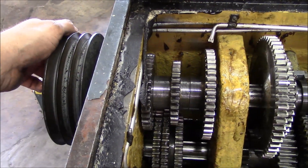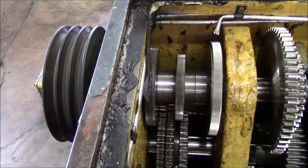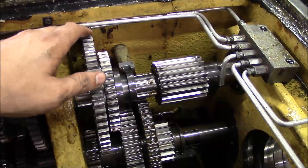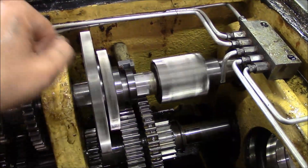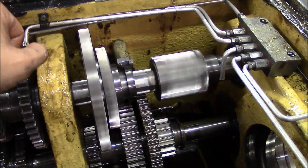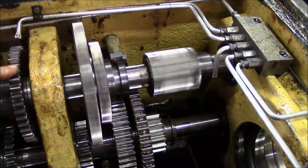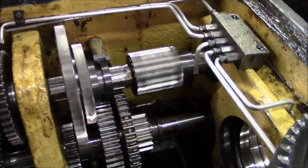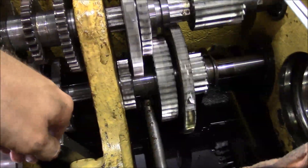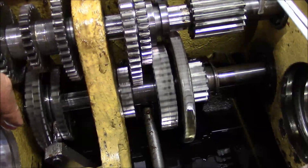The input shaft — that one definitely has a bad bearing too. Pretty nasty. This counter shaft, we talked about this one before — that one's definitely got a bad bearing too. I think all the headstock bearings are the same, so I'll probably just replace them all. The bottom counter shaft seems okay, it sounds pretty good.